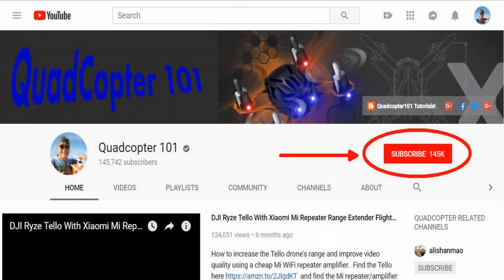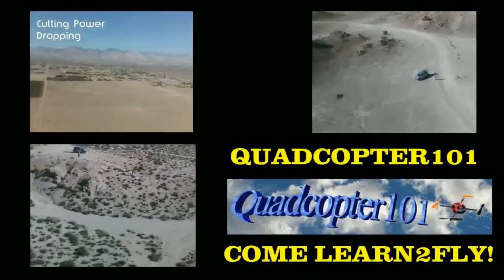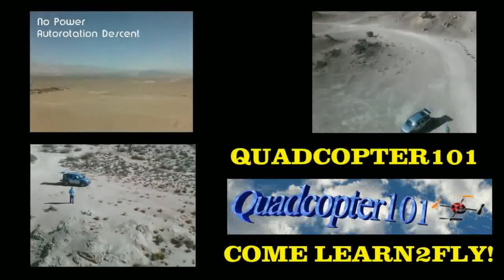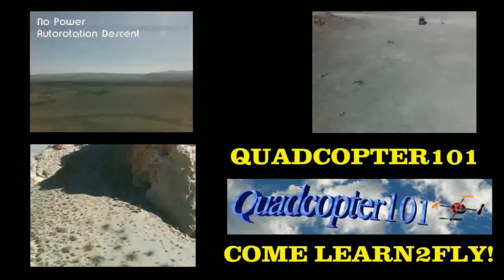QuiCopter101 here again. If you want to get your own shout-out in one of my future videos, make sure you subscribe to my channel. Just go to my channel page and click that subscribe button, and also make sure to click the bell button right next to subscribe. That way you get notified when I release a brand new video immediately, giving you a chance to get that first shout-out. See you next time, folks.